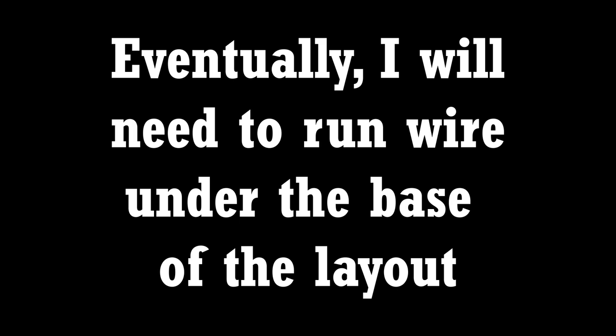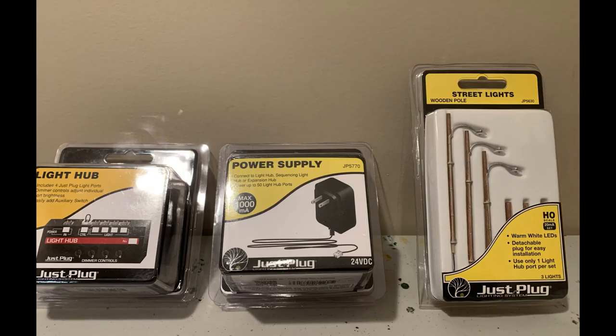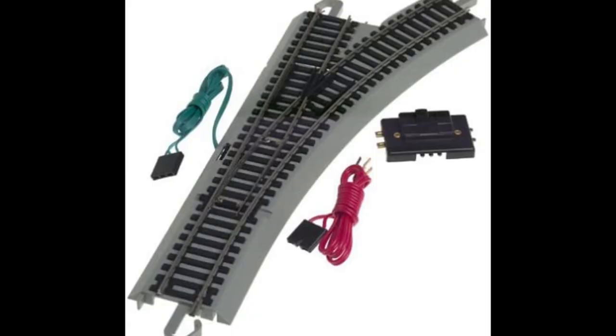Eventually, I will need to run wire under the base of the layout for the Woodland Scenic Just Plug lights and the Bachmann Easy Track switches. During this process, the layout will need to be moved and propped up, or maybe permanent legs added.